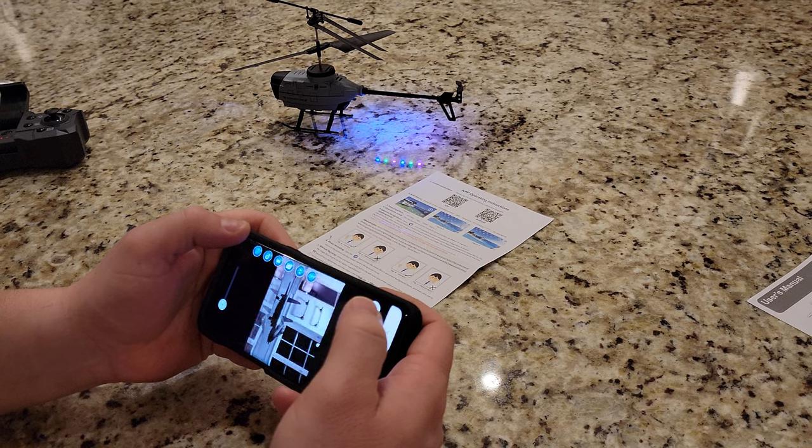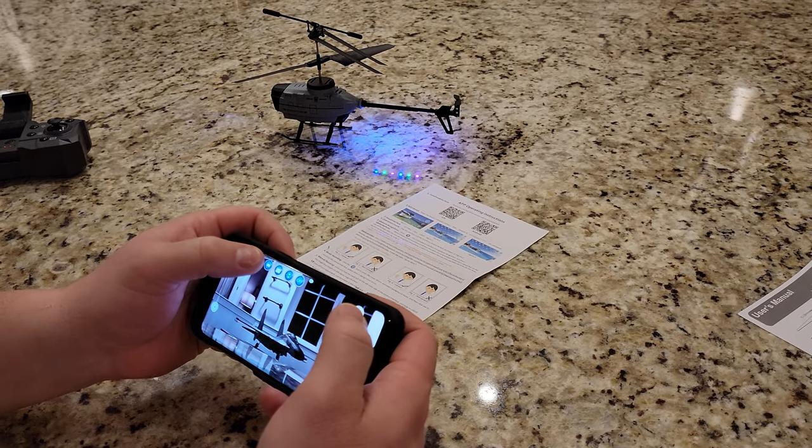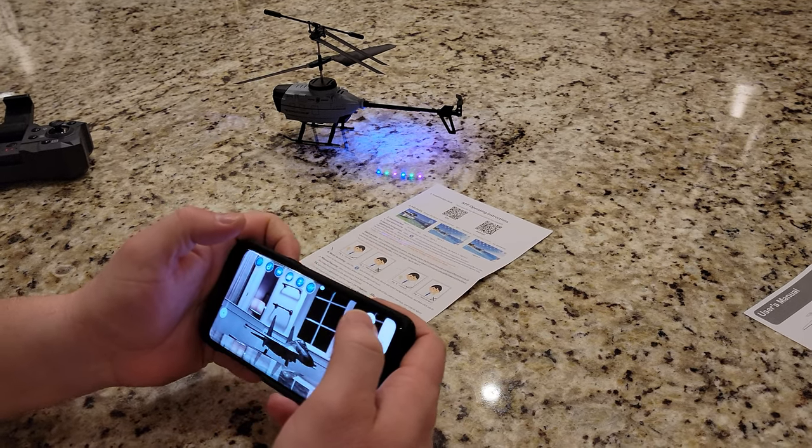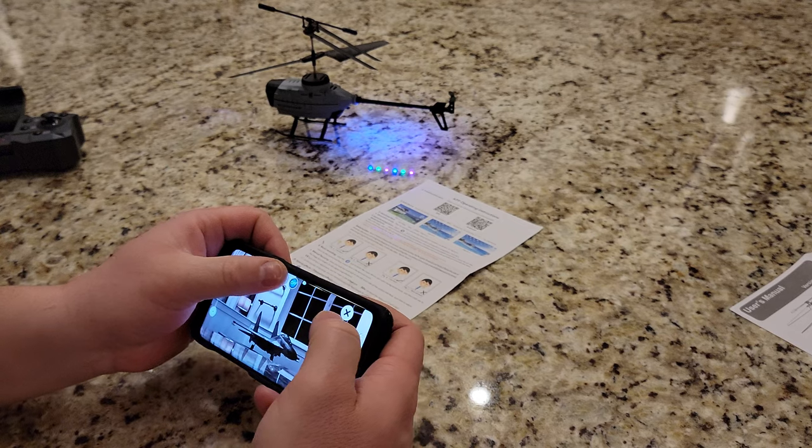And then you can also rotate. Buddy, that's incredible. That'll be helpful when you're flying. And then there's this — I don't know what the heck that does, but it does something. So we just did that, whatever that button is.